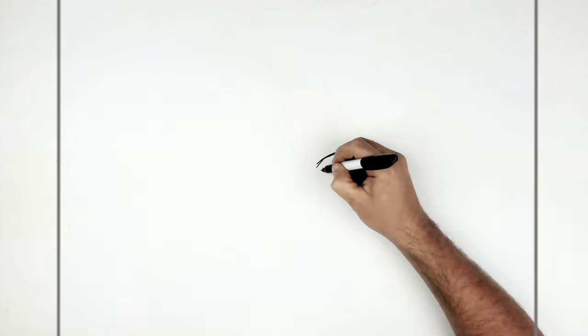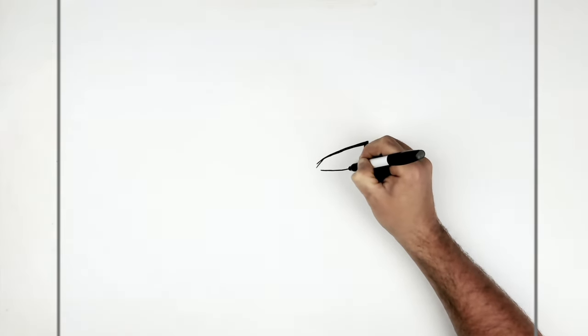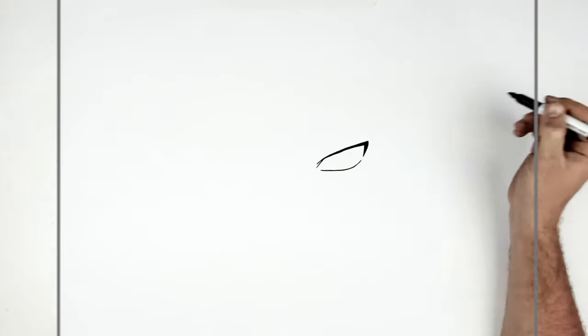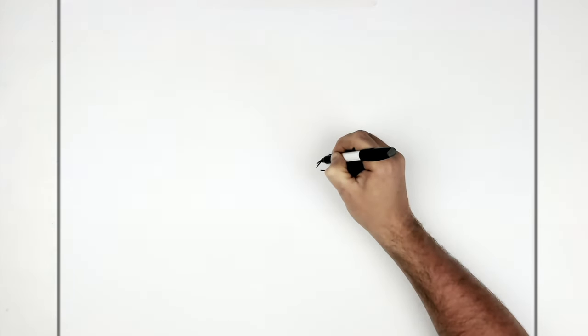So the bottom eyelid line then comes down and up. They can join if you want, but there's normally a gap in the anime.